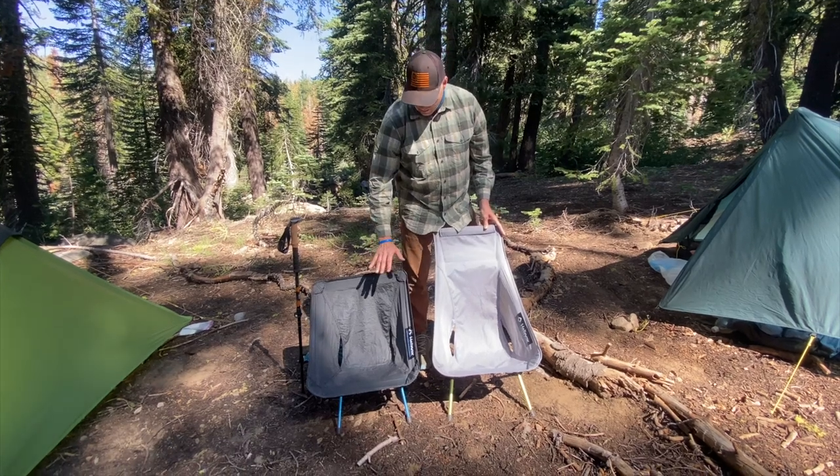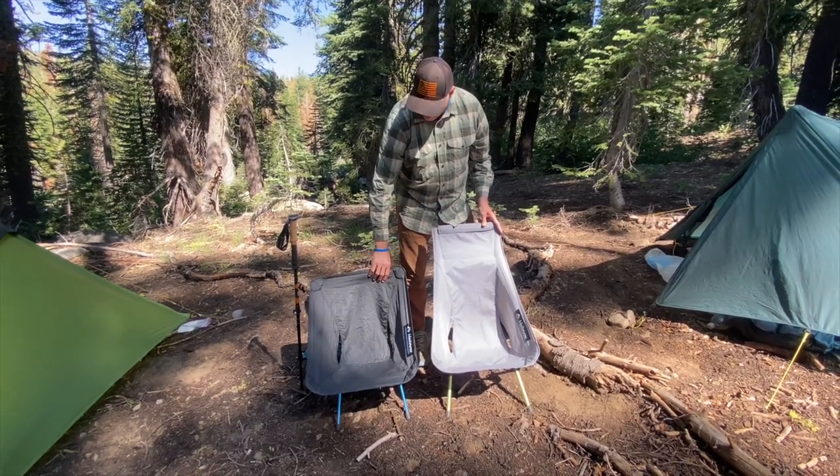The thing about this chair that might be a deal breaker is the price. At the time of my purchase, this chair cost me $167. The original Chair Zero was right around $120 when I bought it, so this chair is about $40 more for the extra inches you get on the back — that is a significant increase in price.